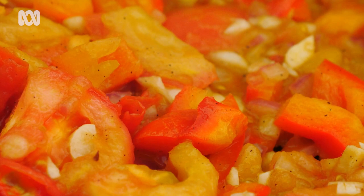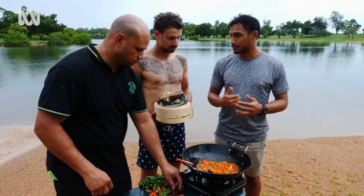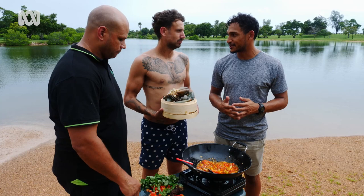You look at a lot of the dishes that our families — our aunties, uncles, parents — cooked back in the day and still cook now. You could get away with cooking them and buying your stuff for $10 to $12, and they'll feed a family. Our people, Aboriginal and Torres Strait Islander people, have big families — a lot of cousins to feed.